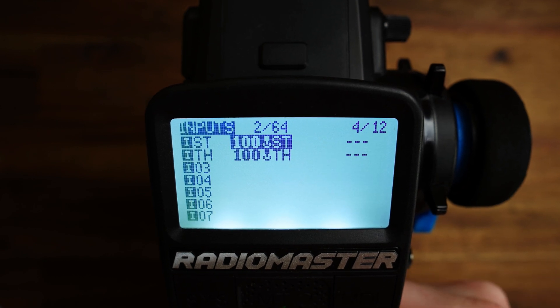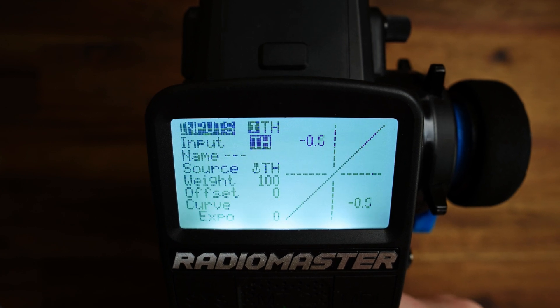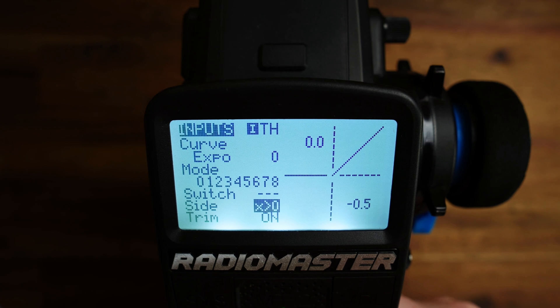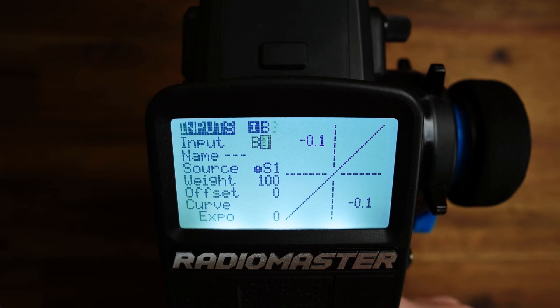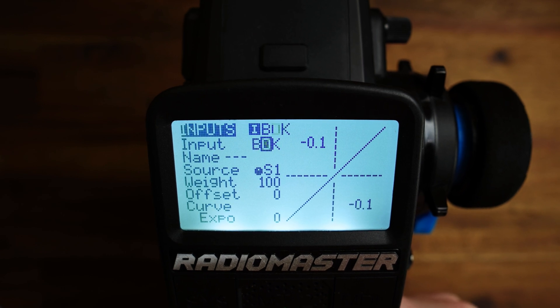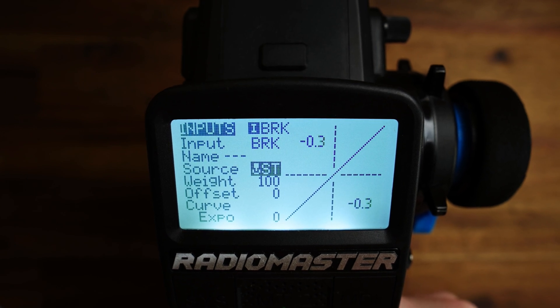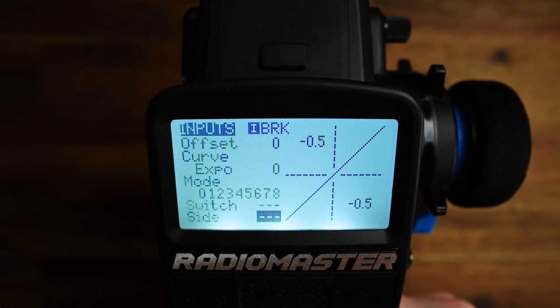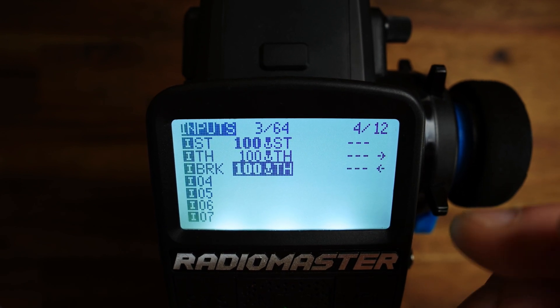Now back to the inputs — we need a lot of inputs here. Our first configuration will be T1 to control the max deflection only for the brake side. Take the throttle input, edit it, and set the side to x0. Then we need another input — I'll call this BRK for brake. This will be the brake side of the throttle channel, with source TH (throttle), and we set the side to x0. Now we have separated the throttle and the brake part.